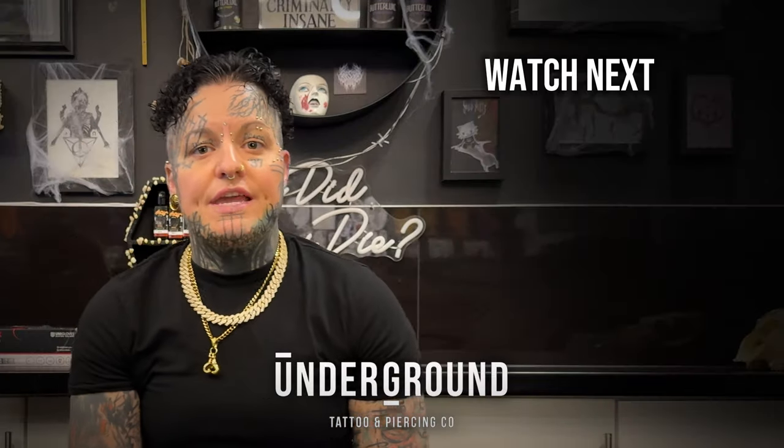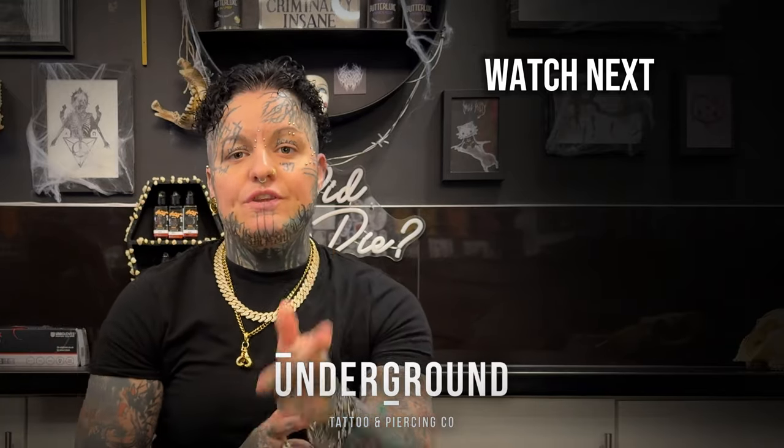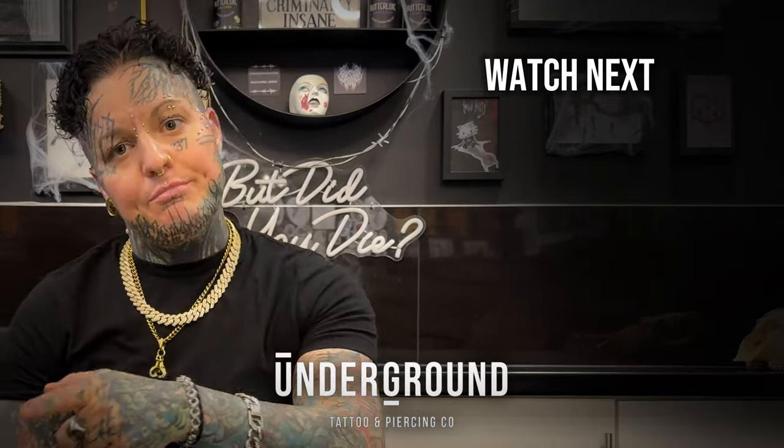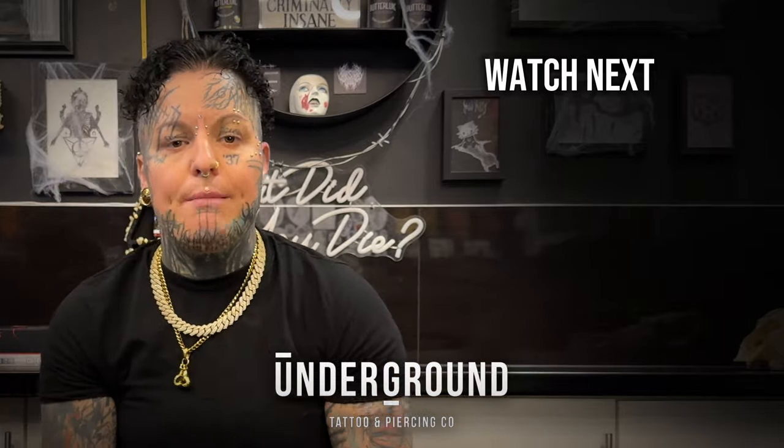I just want to say thanks a bunch for watching today, guys. I hope everything we've gone through has been helpful. If you like what you see, don't forget to like the page, subscribe, and keep subscribing for more information about piercings. Thanks.